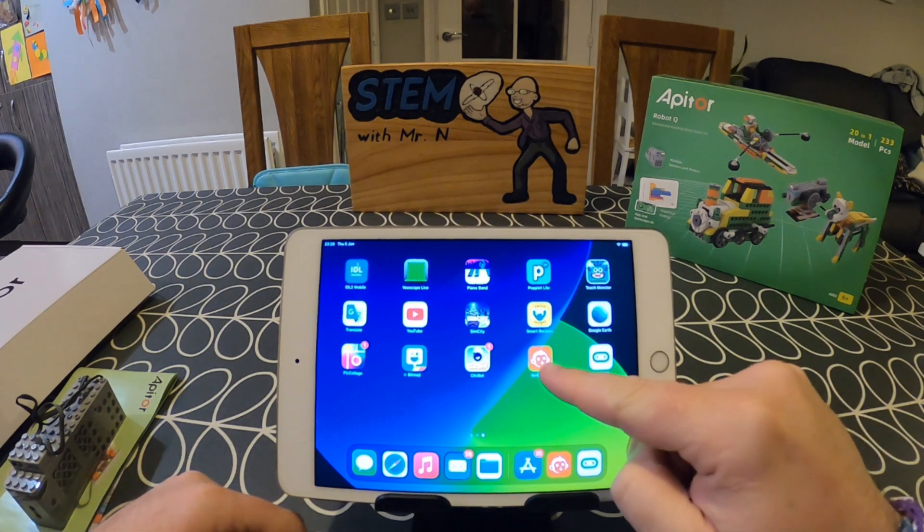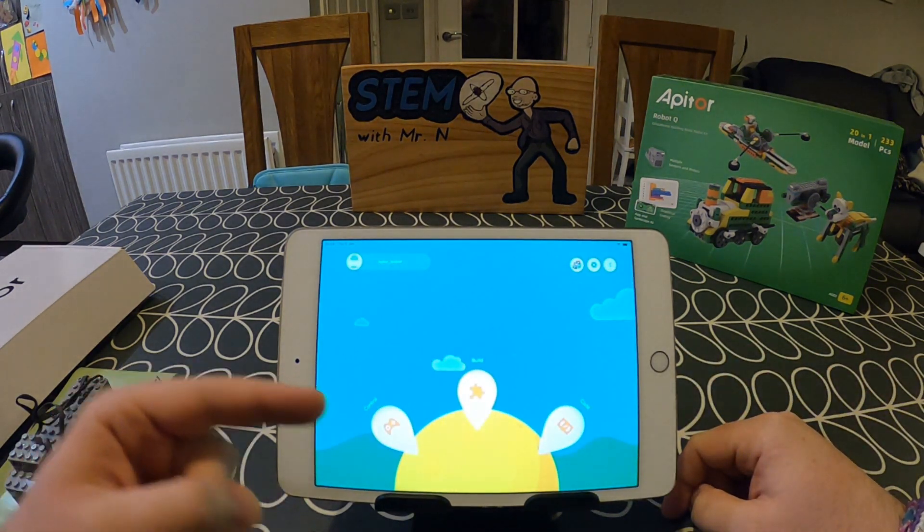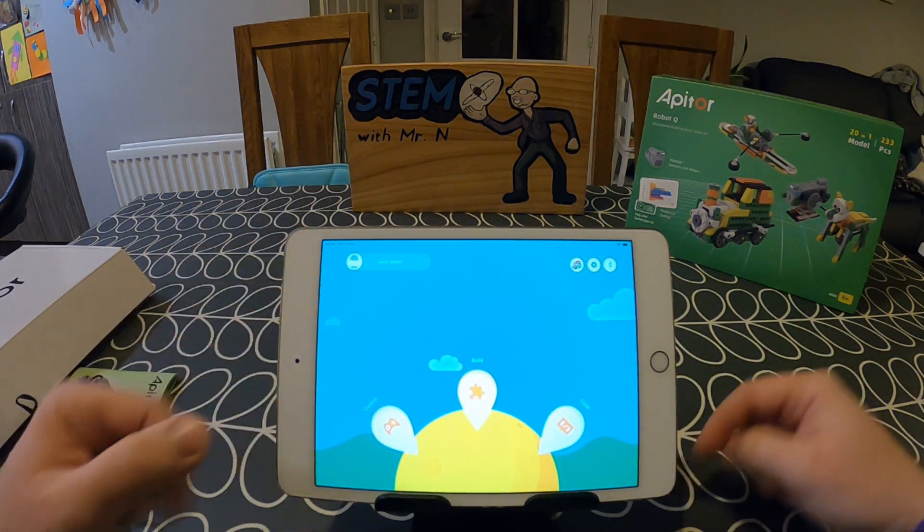Now that we've seen what's inside the box, let's open up and explore the Appator app. When you first open the app you'll be asked to create a free account with Appator, and once that's done you'll get access to the main screen. From here you have three options: control, build, and code.